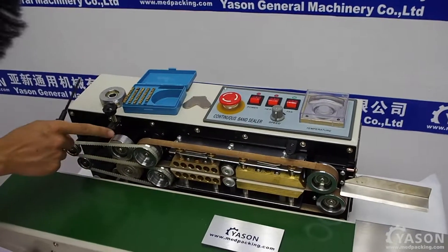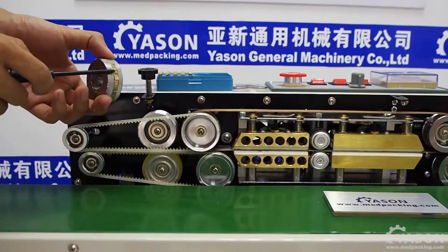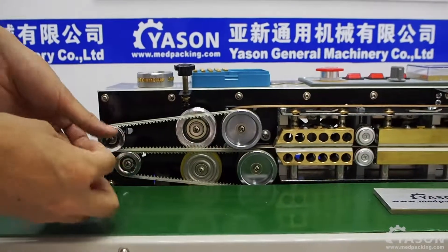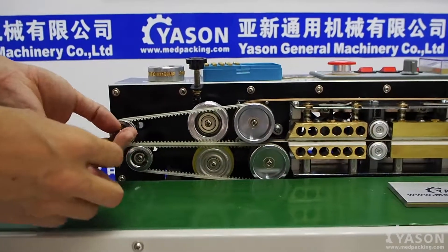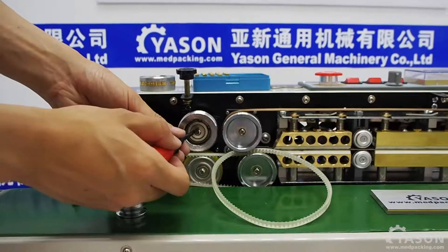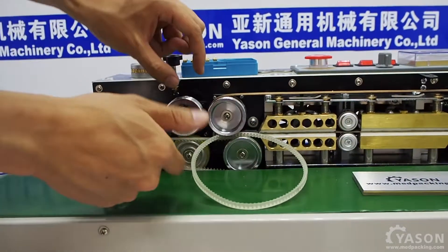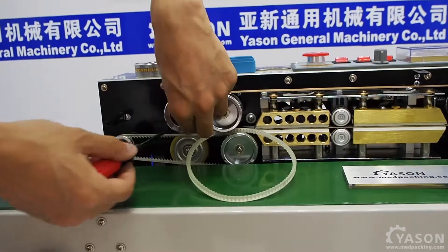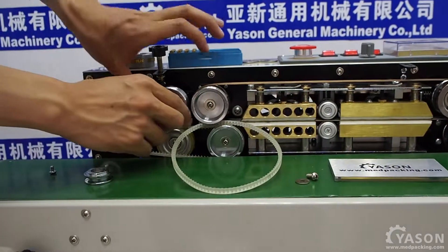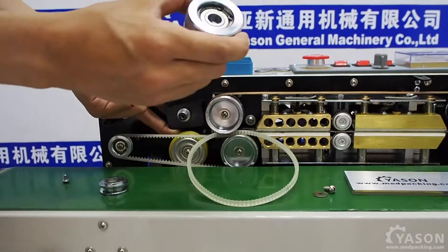Right here, this is the original sealing wheel. We are going to replace this wheel with the coating wheel. First, we are going to remove this belt in front of the wheel. Now to the wheel — just pull it out. So that's the original wheel with no coating letters.